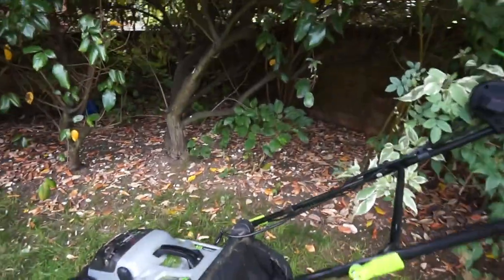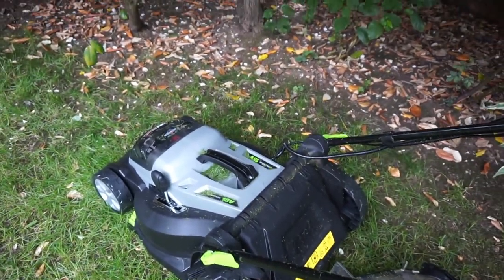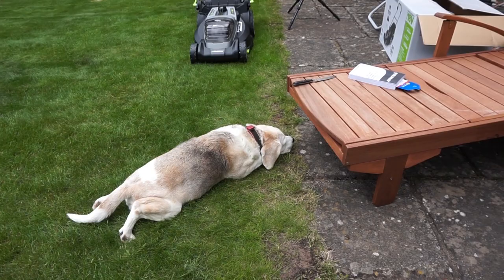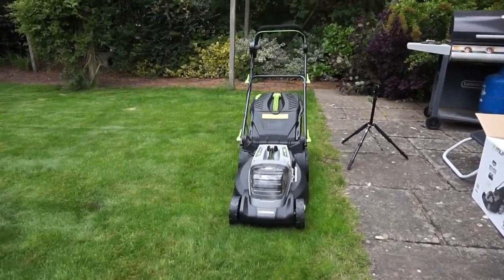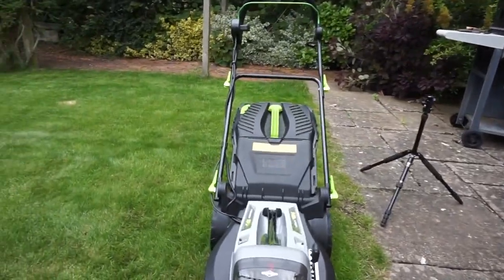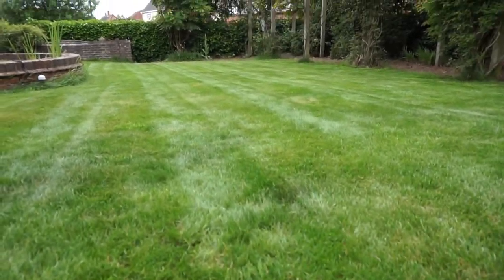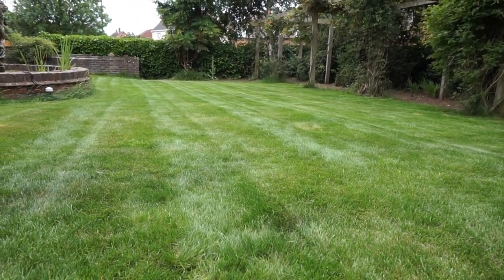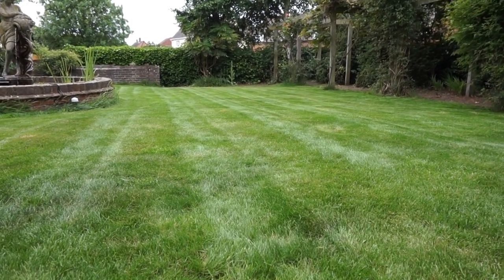Very impressed - it's done really well. Buster is suitably impressed, having a lie-down on his newly cut lawn. I must admit I'm quite impressed as well. He's done a good job. It's only cut down to level 4 but that's good enough, and you don't want to cut your grass too short anyway, especially in the summer months because you'll just burn it. The pickup is fantastic - it picks everything up. I've seen some battery lawn mowers that leave more grass on the lawn than in the collector, but not this one.